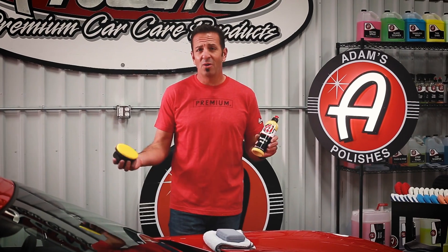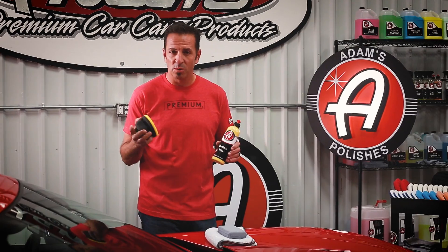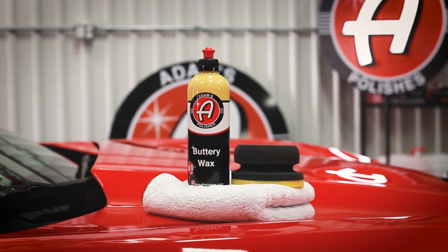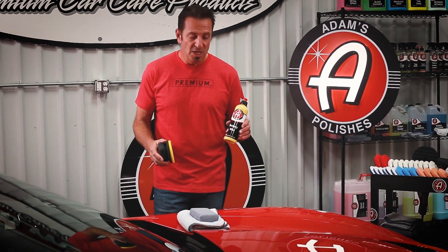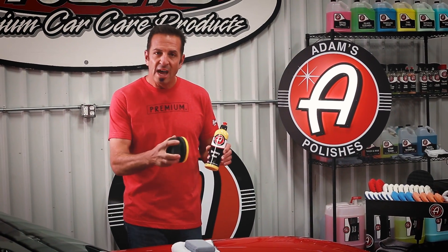There are some times that you just can't use the product, but I can't think of any — so I guess you can use it anytime: in the direct sun, in the shade, in the hot, in the cold, alone or with somebody. It adds depth and richness to any finish.